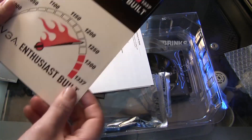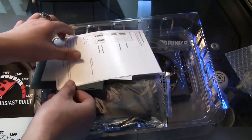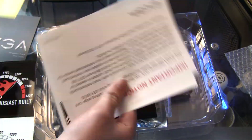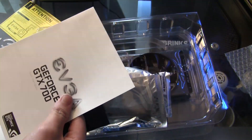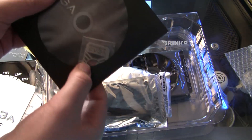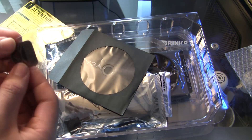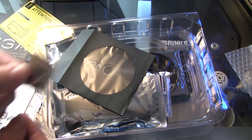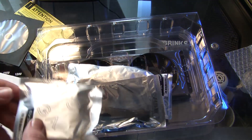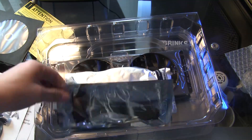Graphics card user guide of course. Ooh, enthusiast-built stickers — I haven't gotten these before! Quick start guide, the disc, and of course another 'Powered by EVGA' case badge, which is perfect because it matches the one I already have on the front of the Phantom. DVI to VGA adapter — don't need it.